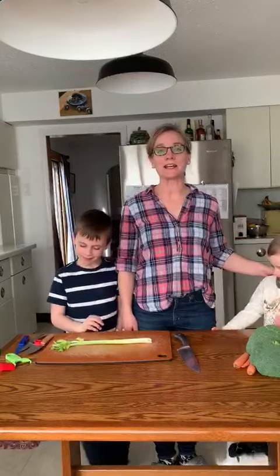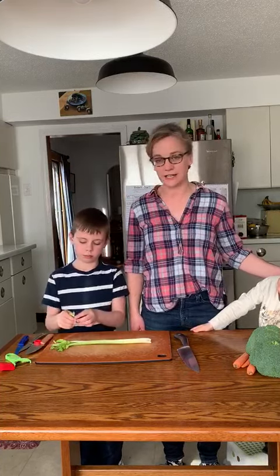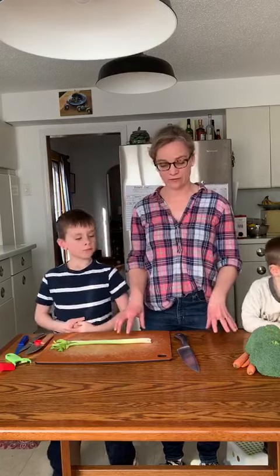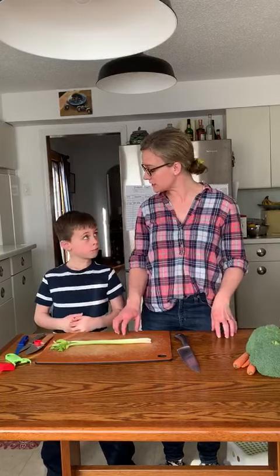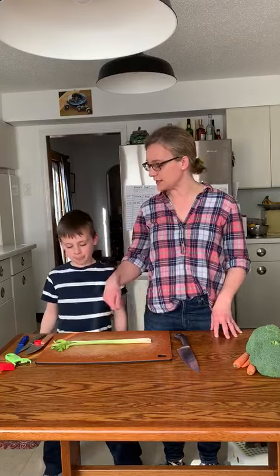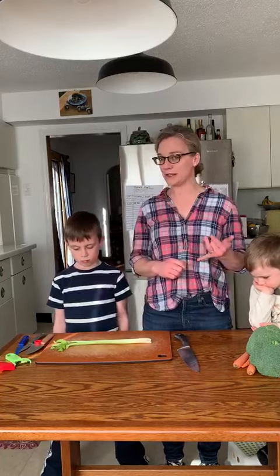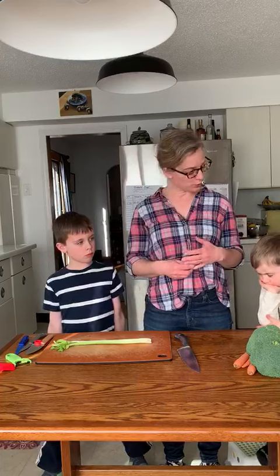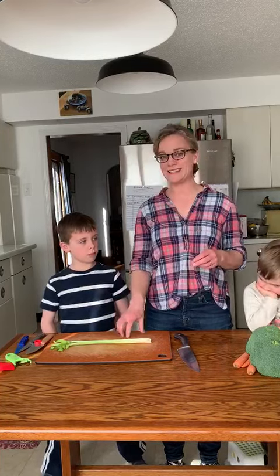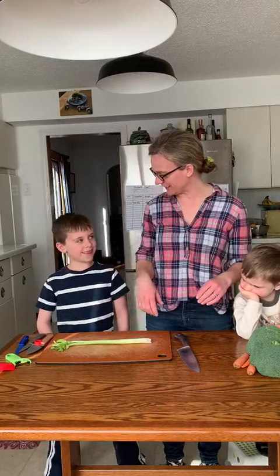Today we're talking about knives and knife safety and using some knives in the kitchen for cutting stuff, since we do a lot of that in the kitchen. First, it's important to make sure your cutting board is at the right height. For me this is a little bit short, but for William this is the perfect height so he can really see what he's doing and use the knife the right way. Knives are tools — they're sharp. You need to treat them with respect. Knives always stay on the cutting board; that's a rule in our house. No waving them about or anything like that.